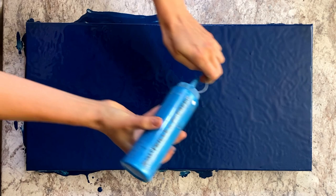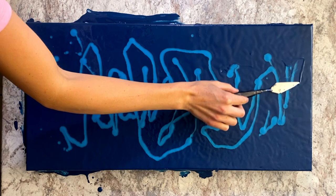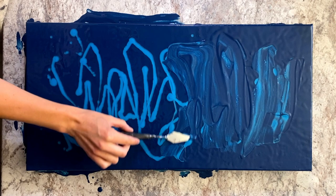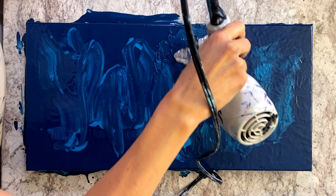I've put down my base layer of my dark blue, blown it out with a hair dryer, and coated my edges as I normally would. Now I've added some lines of my iridescent cerulean blue and I'm using my palette knife to blend those into the background. To add interest to the background and give the impression of flowing water, I then take my hair dryer and blow out this area that I've gone over with my palette knife.